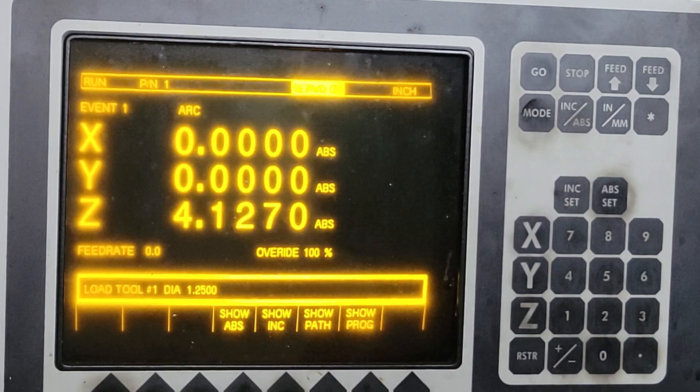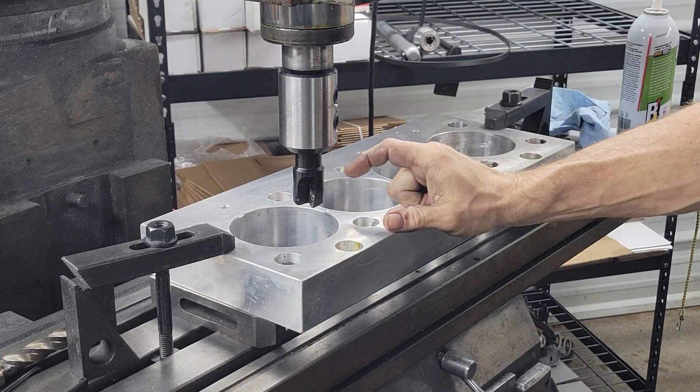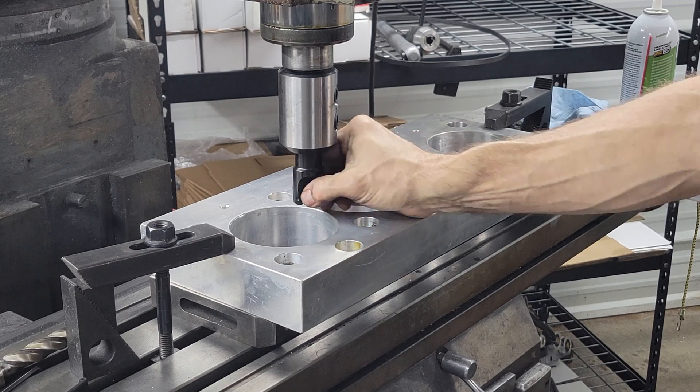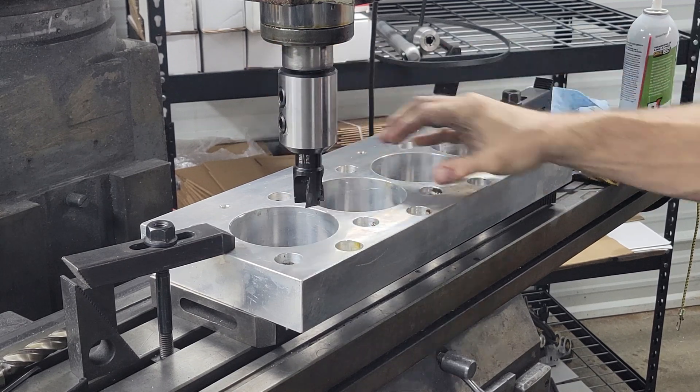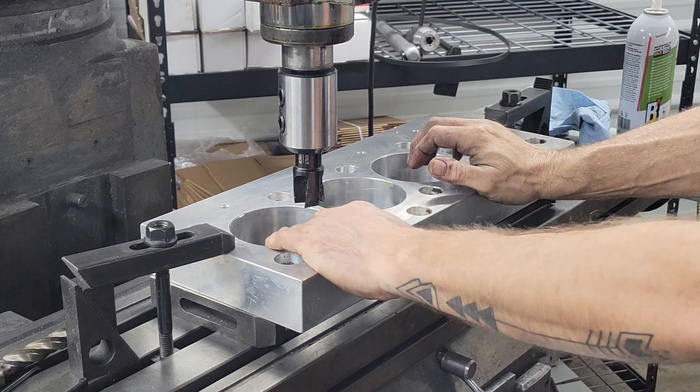And we should be ready to run. We got an inch and a quarter diameter, three-flute inserted mill. It looks like we'll just step it down and keep rerunning the program until we get through the bore.